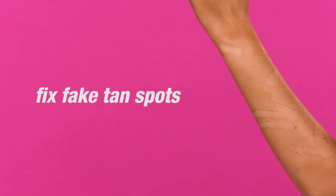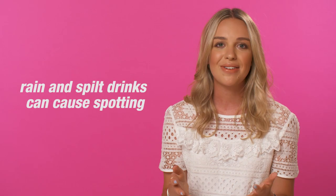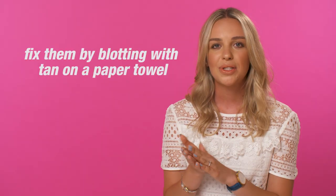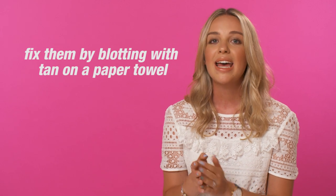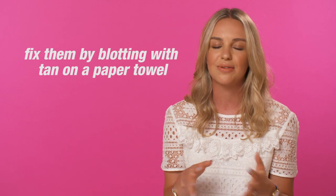If you're wearing wash-off tan and you go out into the rain or you accidentally spill some drink over yourself — it's very easily done, we've all been there — the easy way to get around this is by spraying or squeezing some tan onto some paper towel very sparingly and then just gently spotting over where those spots are just to even everything out for a flawless finish.